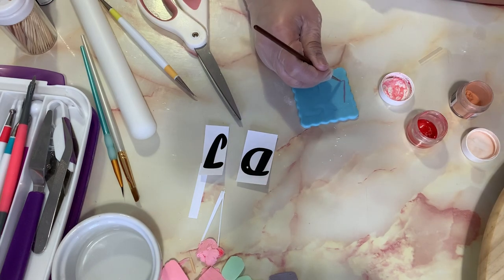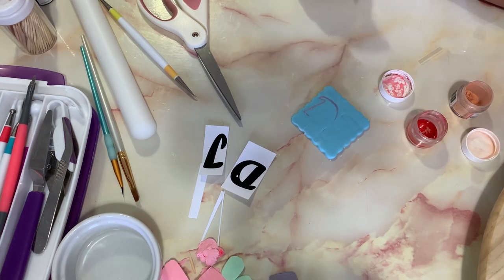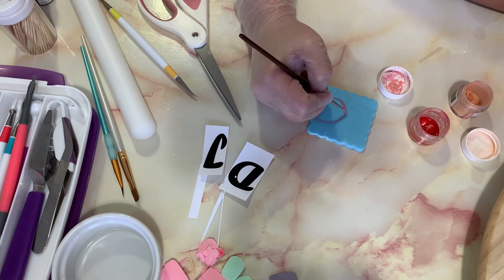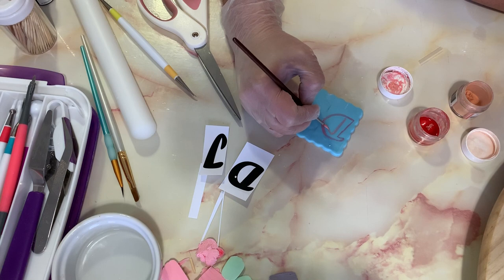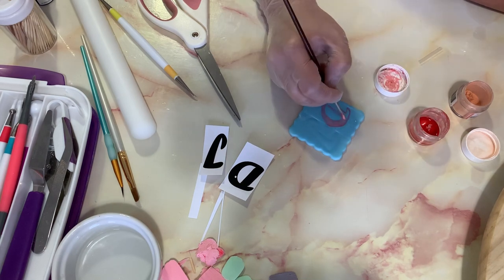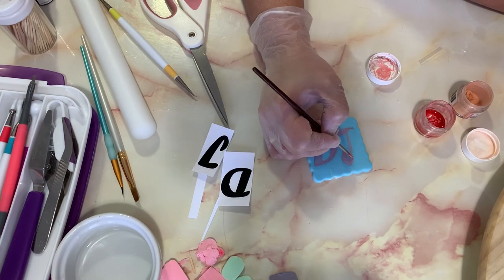I printed out the baby's name — DJ — cut it out and used it as a guide on my fondant. I cut a square shape with scalloped edges to place his name on, which will be stuck in the middle of the cake. I'm using rose gold luster dust diluted with clear vanilla extract and painted it onto the fondant name plaque.